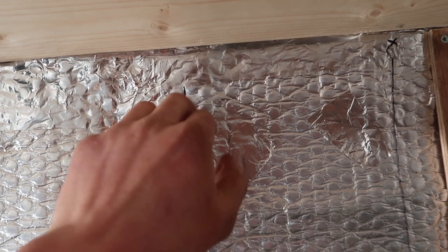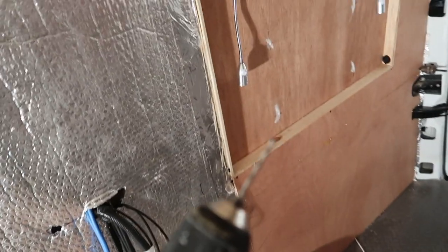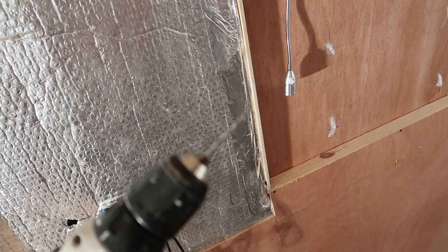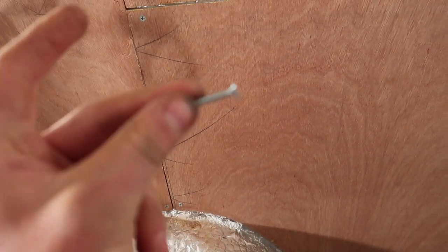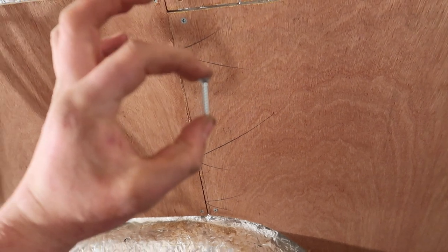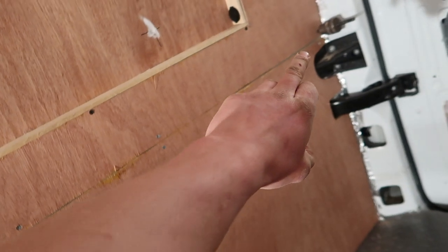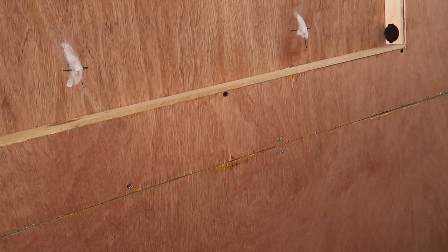I would advise marking where the structural members are — where you can actually get a fixing — all the way along where your fixing points will be. Using a 3mm drill bit and 1-inch screws, pretty small screws are all you need to get this in. As you can see along the bottom there's a small gap, but this is all going to be clad anyway so it will be covered over.